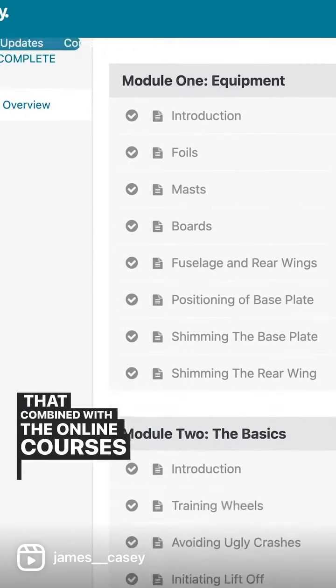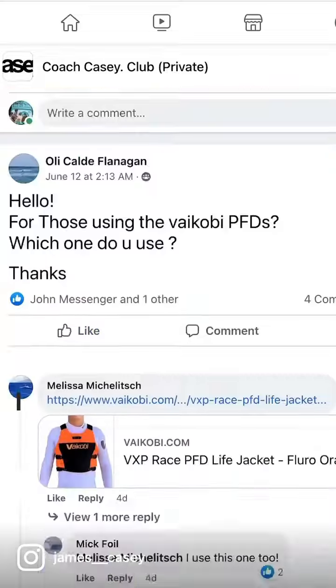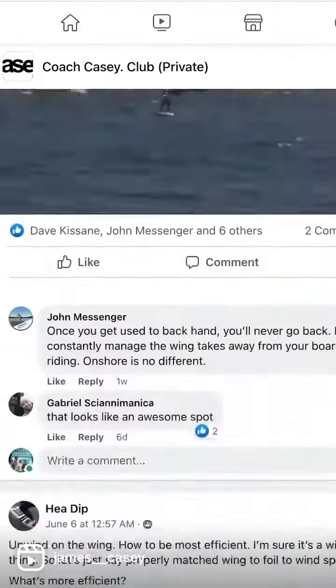That combined with the online courses is going to get you going. The Facebook community is awesome too — ask a question on there and you're going to get someone answer with really good knowledge. All in all, it's a great learning platform. The Coach Casey Club, 50 bucks a month, is for you.